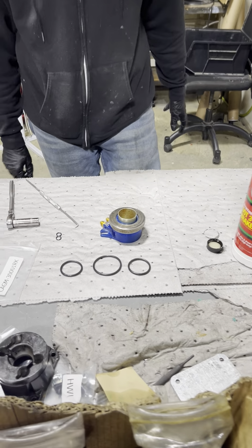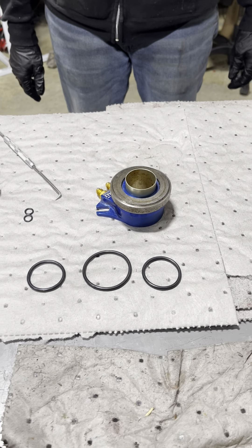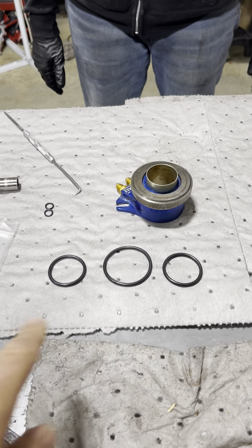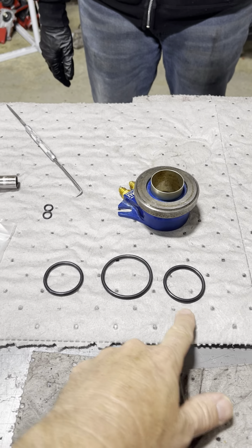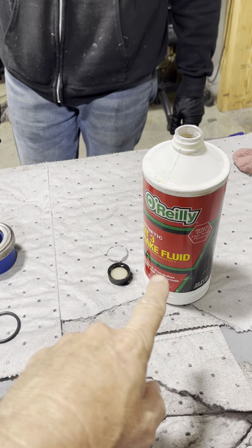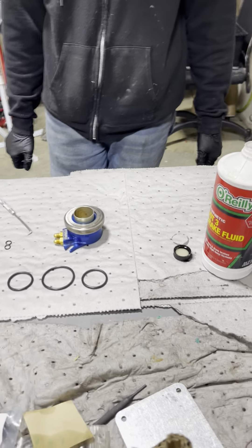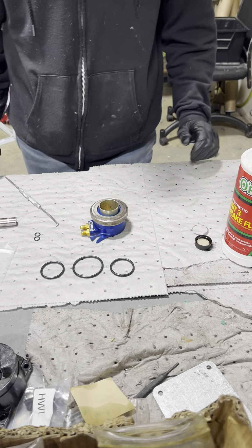We're going to go over how to rebuild one of our Hydromax hydraulic throw-out bearings. It's pretty simple. All you need is our seal kit — these are the new seals, we have o-rings for the fittings, and some DOT3 brake fluid. You want to use only DOT3; don't use grease or anything like that.